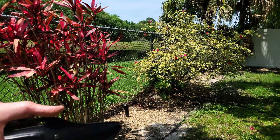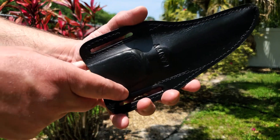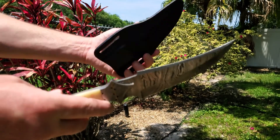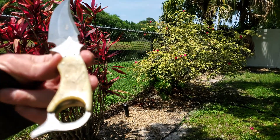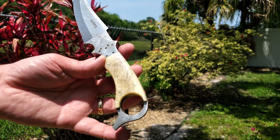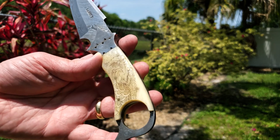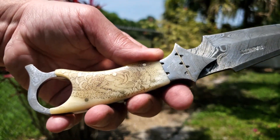Hello, this is Scott. I'm going to talk a little bit about a new acquisition I got. It's a knife from Sanity Jewelry out of Florida. It is a very beautiful Damascus blade with a camel bone handle and an eagle etched into the handle.